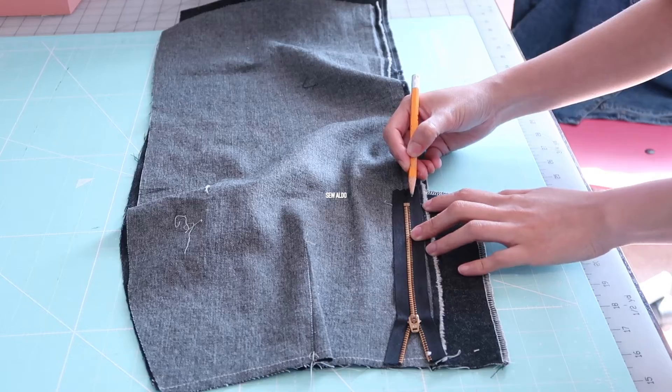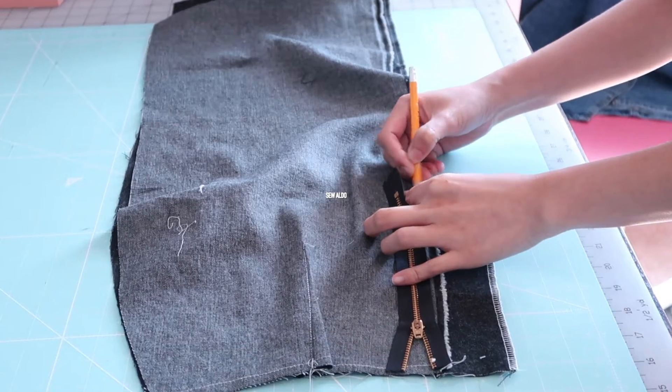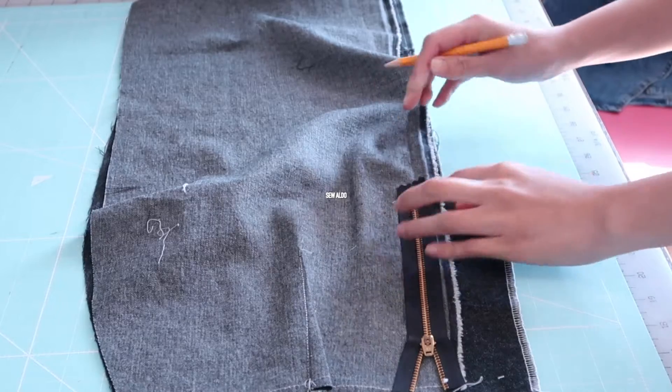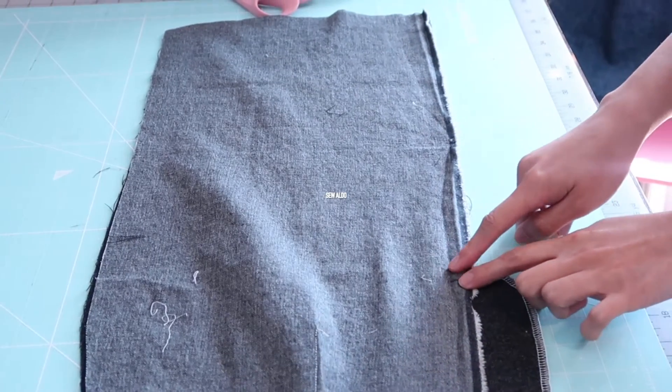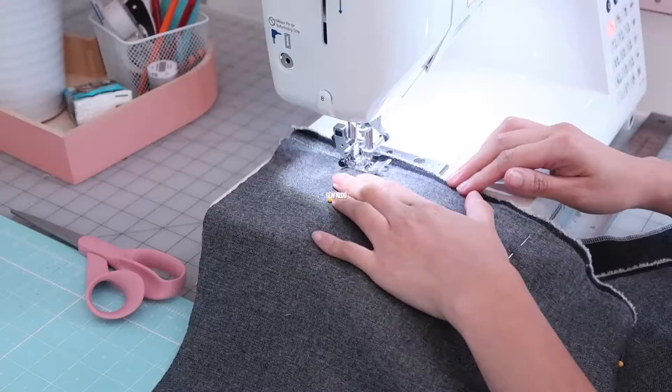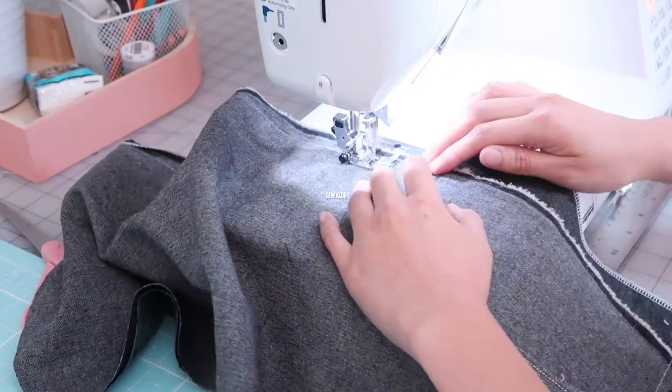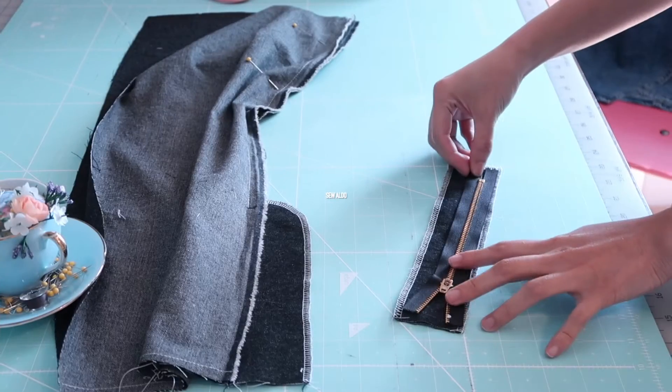Now I am going to match the right sides of the skirt panels together and I'm going to measure how long I want the zipper in — it should be at least five-eighths of an inch away from the bottom of the zipper — and then I'm just going to sew the front seam just like you see here.